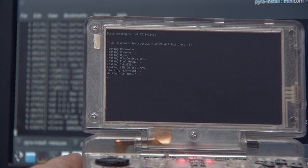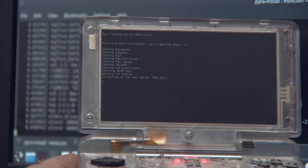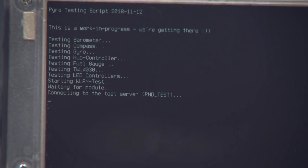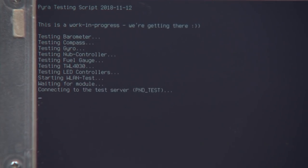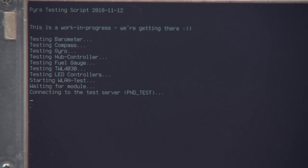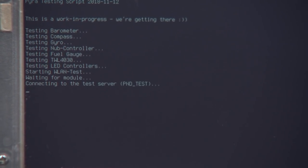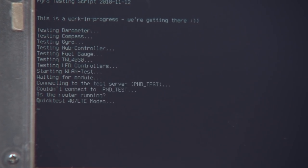I know that there are some things that will fail. I know for sure that the Wi-Fi test will fail. Let me zoom in here a bit. You can see it first tests the barometer, the compass, the gyro, the nub controller, the fuel gauge, the TWL4030, the LED controller, and now Wi-Fi. Wi-Fi has at least found the module because it's now trying to connect to the test server. But since the test server is set up only at my home and I'm in my office here, it won't be able to connect. So the Wi-Fi test will fail.